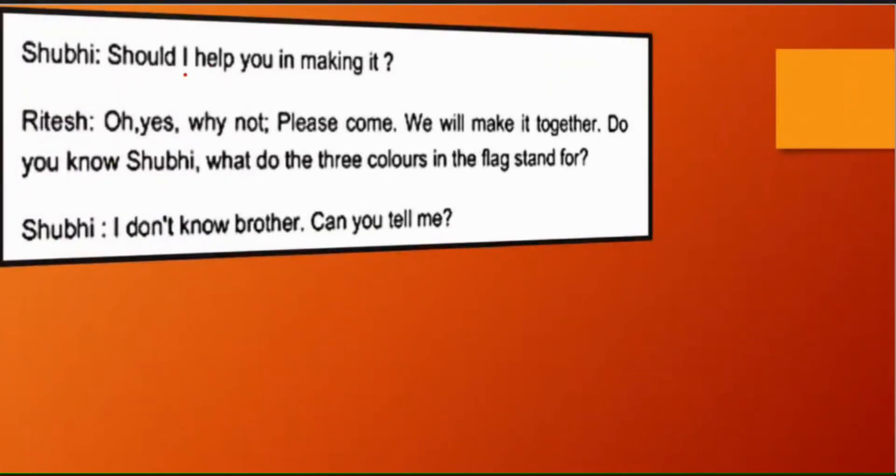Shubhi says: 'Should I help you in making it?' — Kya main aapki jhanda banane mein madad kar sakti hoon? Ritesh says: 'Oh yes, why not? Please come.' — Haan, haan, kyun nahin? Aao na. We will make it together — Hum dono milkar saath saath banayenge.